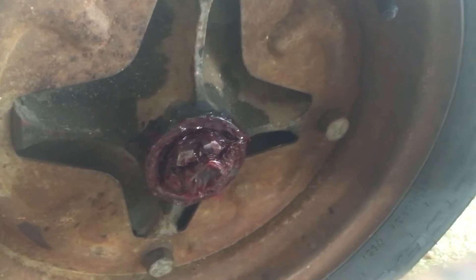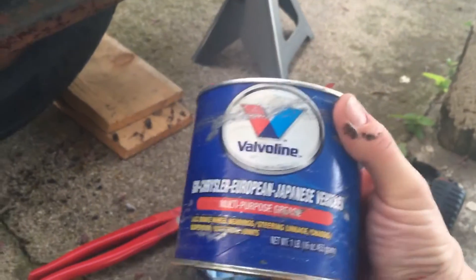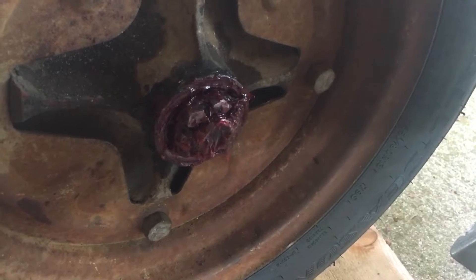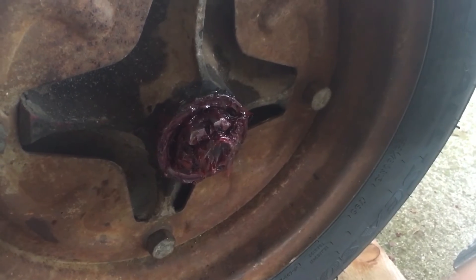We pulled all the old grease out of there with a couple of shop towels, and then I put in some new grease. This is what I'm using — multi-purpose grease, I got that at AutoZone a while back. There's plenty of it and it's not too expensive. We just packed it in there into the bearing and put it all back together. I'm going to get some more cotter pins and we will update you after that.